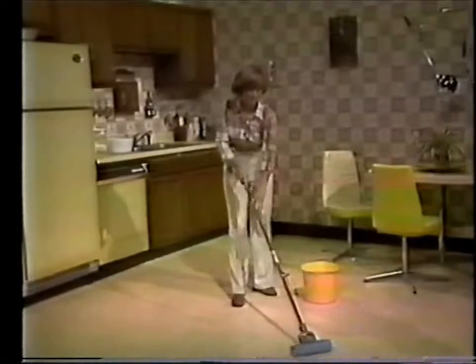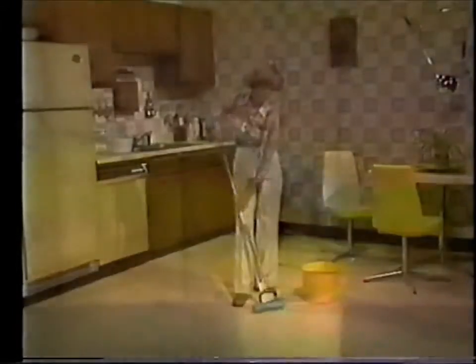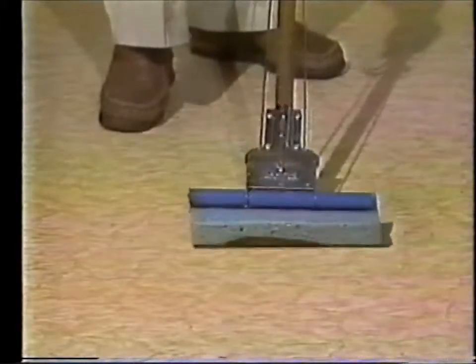There's no more bending or straining. Your hands never touch the dirty water, and the Roll-O-Matic won't drip, so it's perfect for washing walls. The CleanRite sponge head stays soft and absorbent, so it easily picks up even the messiest spills.